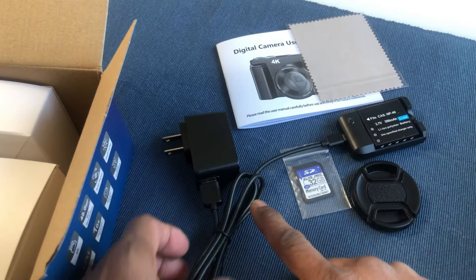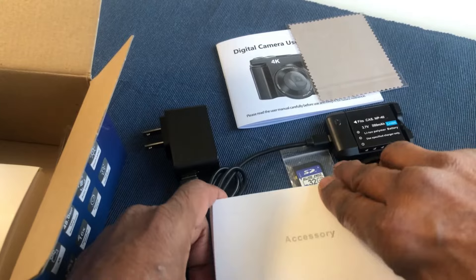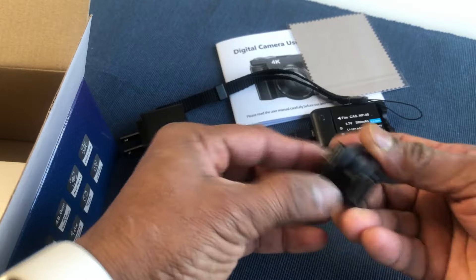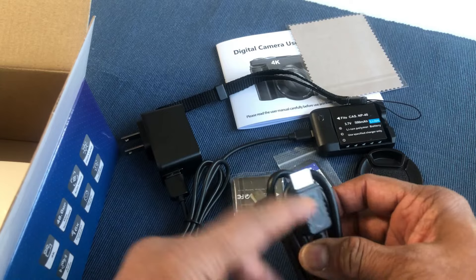Then you have some accessories for this camera — some cleaning cloth, and cables to play the videos from the camera to the monitor.